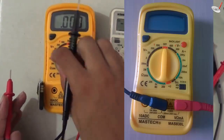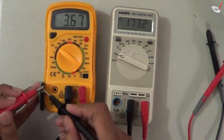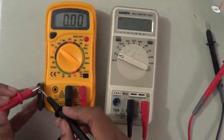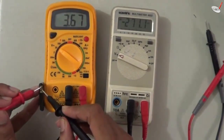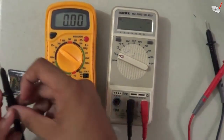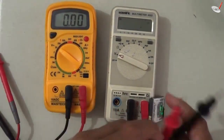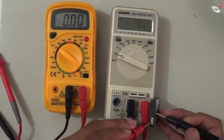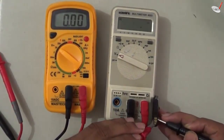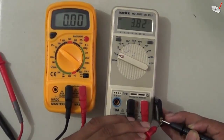Since the mobile battery is about 3.7 volts, we have to increase the range from 2 volt to 20 volt. It reads 3.67 volts, and connecting to another cell it reads 3.85 volts because multiple cells increase the voltage. With the auto-range meter there is no need for range adjustment — it automatically reads 3.82 volts.